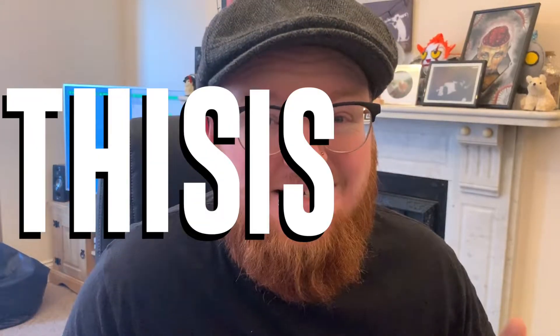Good evening fellow vapers, this is Cass and today I'm back with another juice review. Today we're going to be doing a full range review — we're not going to be splitting it into two parts. Today we are going to be looking at the Baked range from UK Labs.